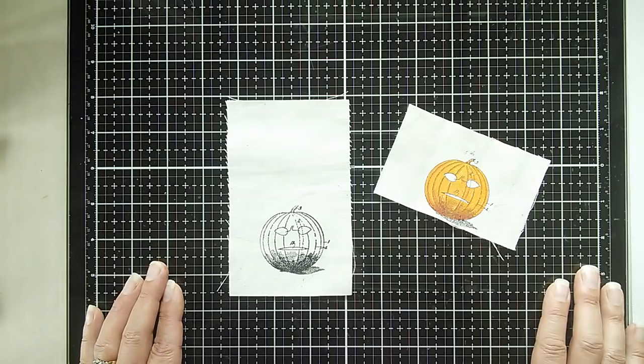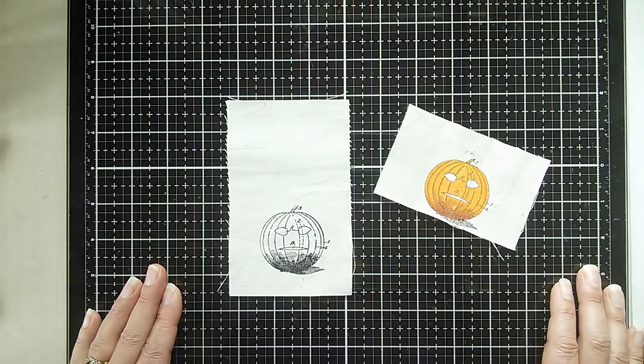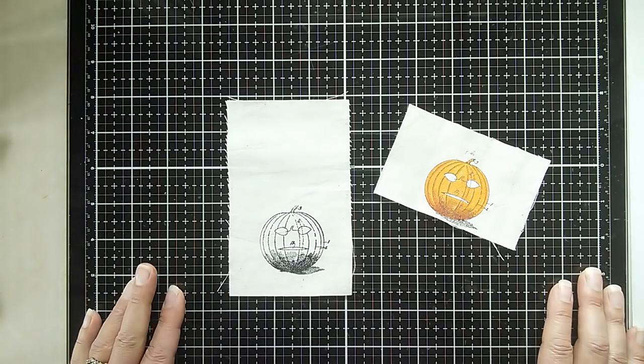A little while ago I put out a call on social media asking people to let me know about the kinds of techniques that they wanted me to share, and one of the resounding calls was for using paint on fabric — both stamping and painting onto fabric and ways of using that.